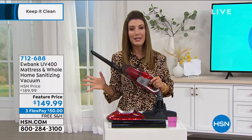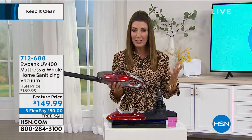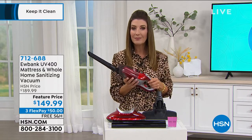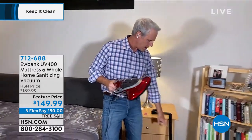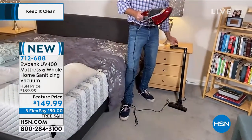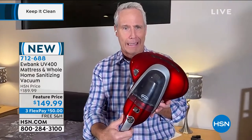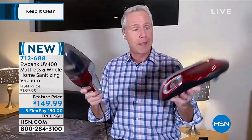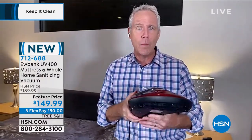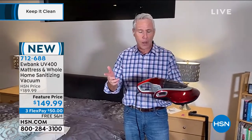When you get this home, there's no assembly required. It comes in a box with everything you see here — the tubes, the floor attachment, the crevice tool, and the space-age stingray housing unit. You just pop it in — that's all there is to it. There's nothing to charge because it has a 14-foot cord, so you just plug it in. It's ready to go whenever you are.